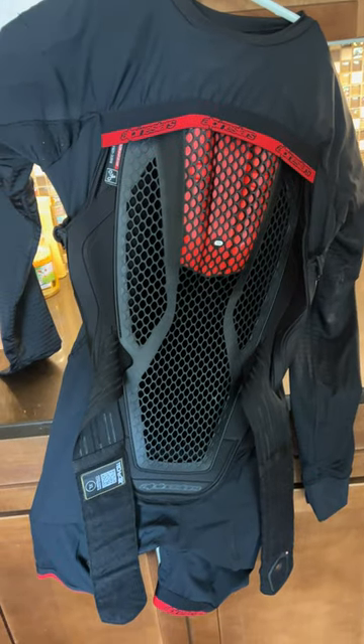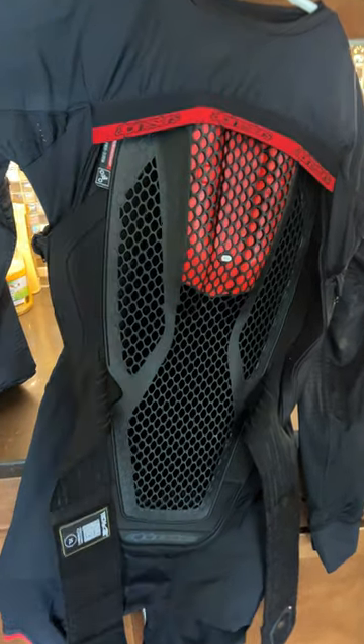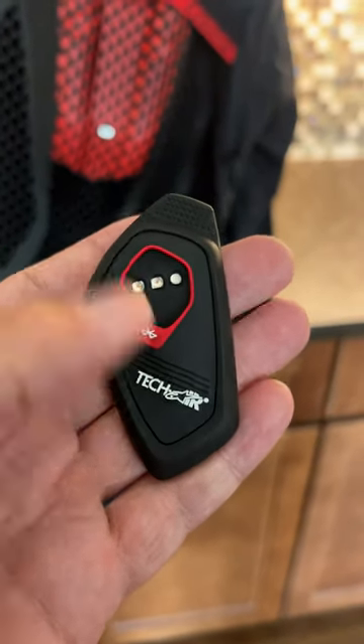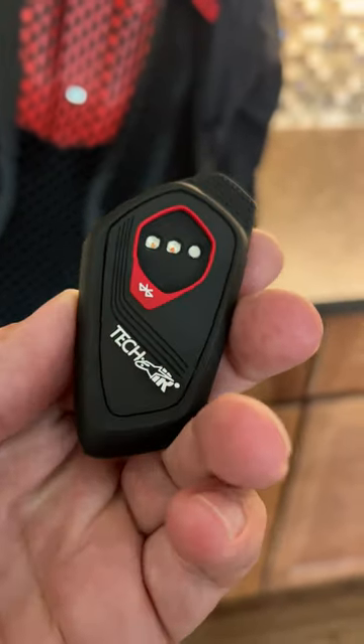This is the TechAir 10 airbag, back protector, and undersuit all-in-one. Charges right here. And this is the control unit, that's Bluetooth, that shows whether or not the suit is active, charged, and what mode it's in — street or race.